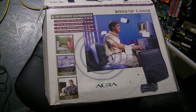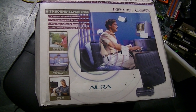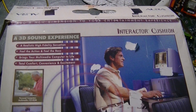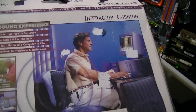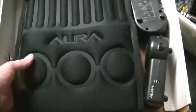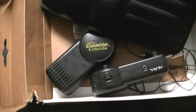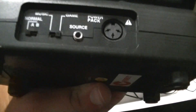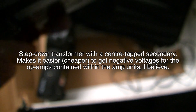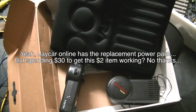G'day guys, this is just an update video rather than reviewing something in particular, because I got a little bit screwed over. I bought this thing - the Aura Interactor Cushion, similar to the Aura Interactor Vest. I was assured everything was in there, got it home - the cushion, sweet, but two amplifiers: one for the cushion and one for the vest. But no power adapters - none. It uses this weird three-pronged plus/minus 11.5 volts AC, so that went down in flames.